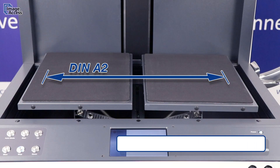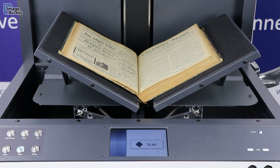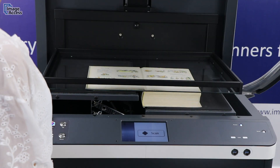The book cradle is designed for originals larger than A2. It can handle books, magazines, posters, and loose or bound documents of all types. The cradle allows scanning either in flat mode or at an angle of 120 degrees.